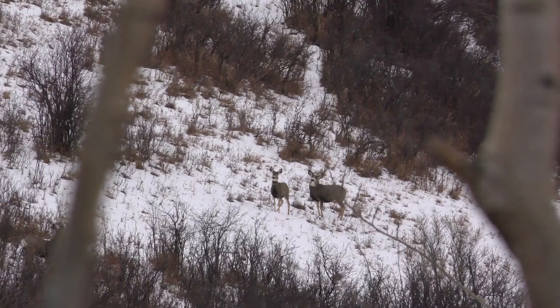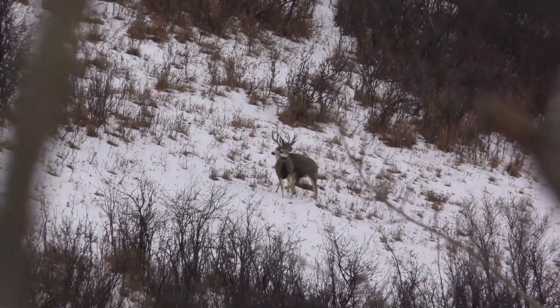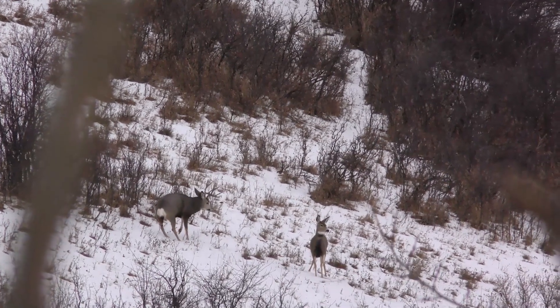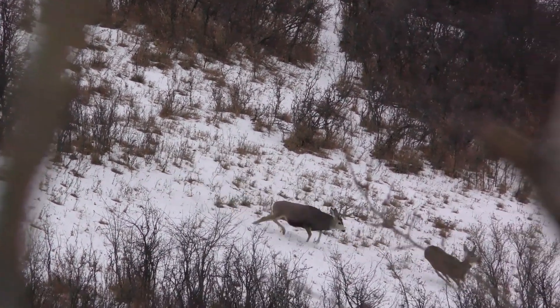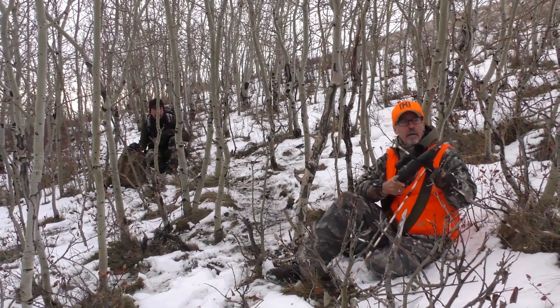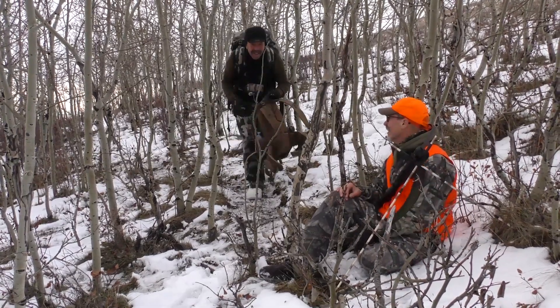I had a perfect angle at him, a stationary target, and I took the shot. I just heard that bullet smack home — that was just the best feeling ever. He tipped over and went sliding down the hill. Like Kelly said, he was sliding in for home base. We had ourselves our Alberta mule deer.